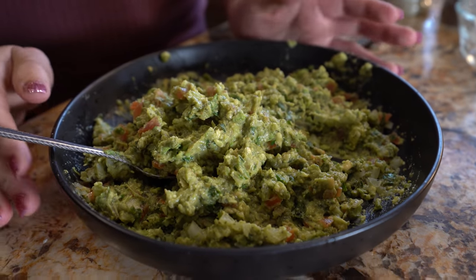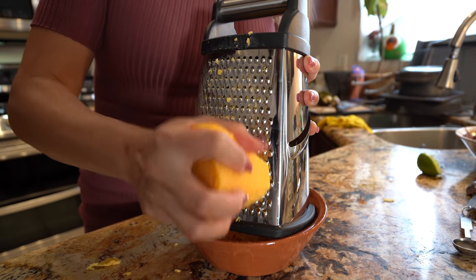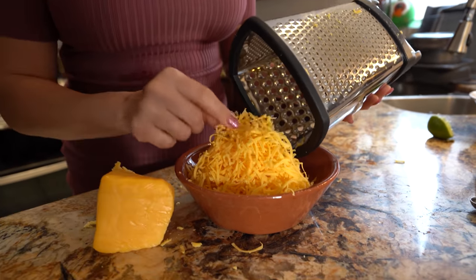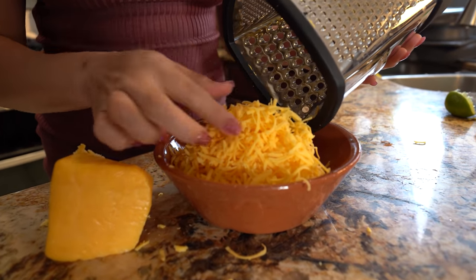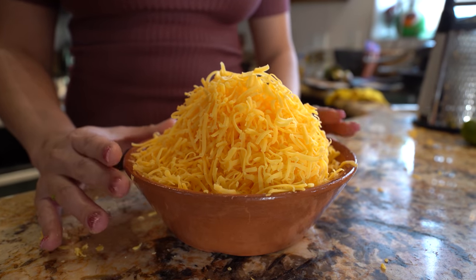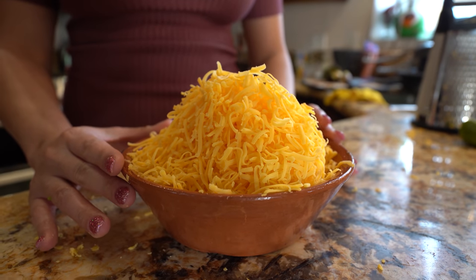Looks so pretty! Once we have our guacamole, we're going to place it in the refrigerator so it's nice and cool when we're ready to use it. Now we're just going to shred our cheese — make sure it's finely shredded like this.